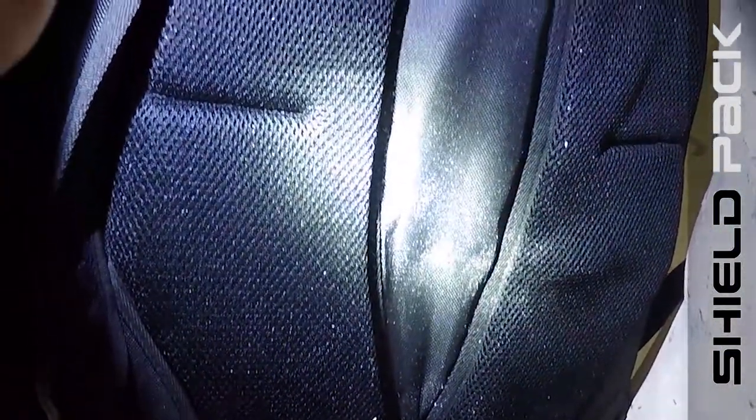The bullets have definitely penetrated the Kevlar. Now we're going to look at the back — and as we can see, not one bullet has penetrated through the Shield Pack Kevlar.